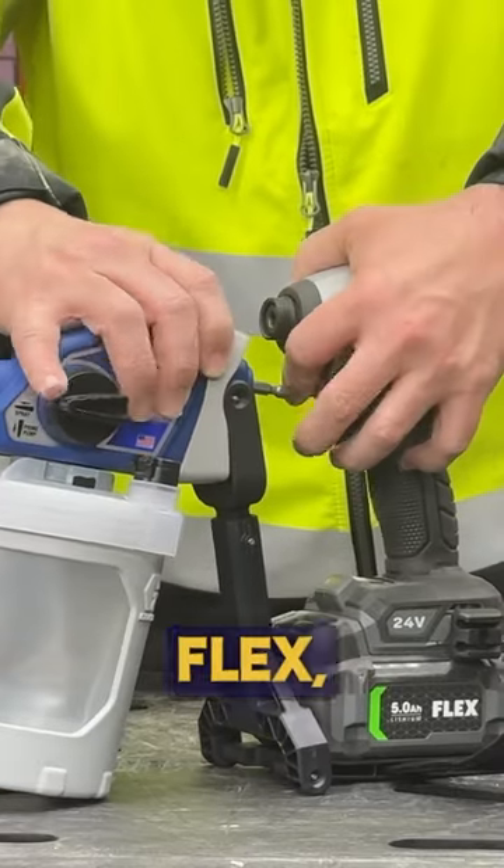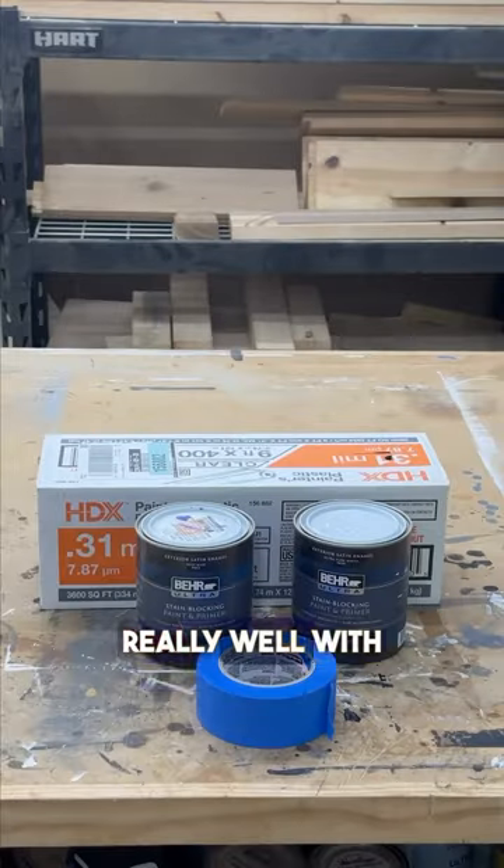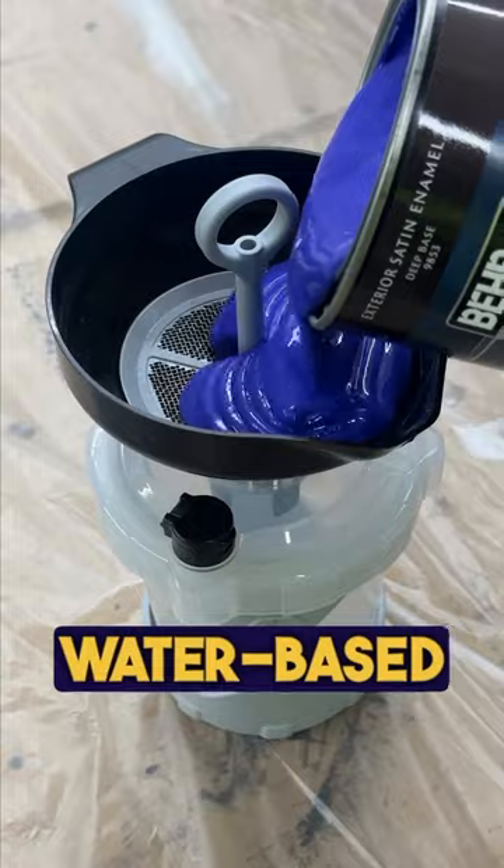We tried ours with drills from Flex, Milwaukee, Cobalt, DeWalt, and more, and they all worked great. It works really well with our Flex Impact too. You just hook it up, fill your Flex Liner paint bag with water-based paint, and get to spraying.